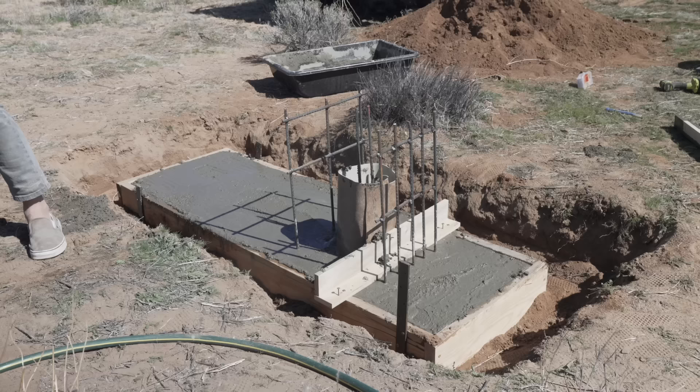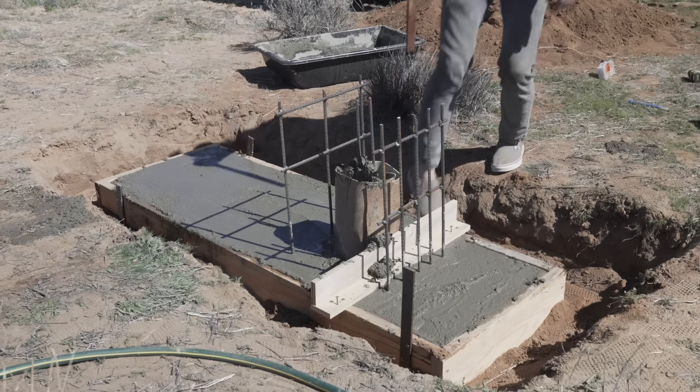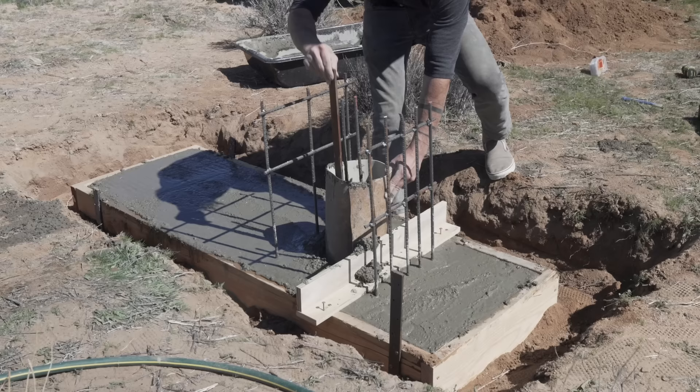The idea for this cylinder that's going to go up into the bottom of the white concrete cube is just so that I don't get slippage between these two separate concrete pours.